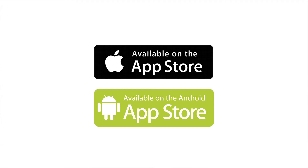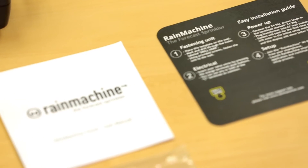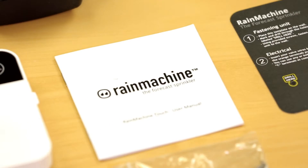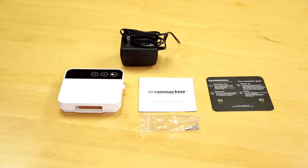First, install the Rain Machine application on your mobile phone or tablet. Then, open your Rain Machine box and make sure you have the installation card, a quick manual, your Rain Machine with screws for attaching it to the wall, and your 24-volt power adapter.